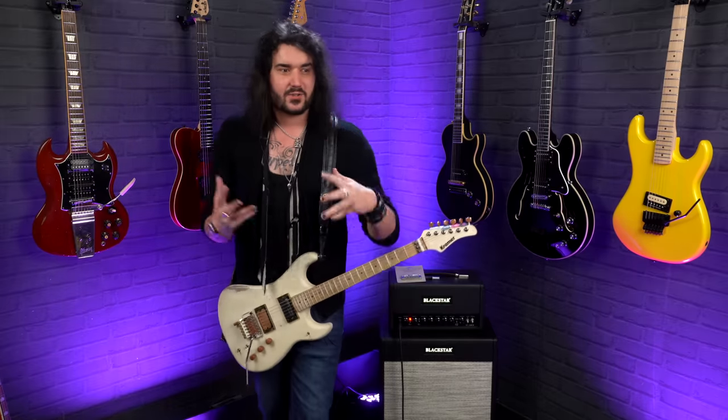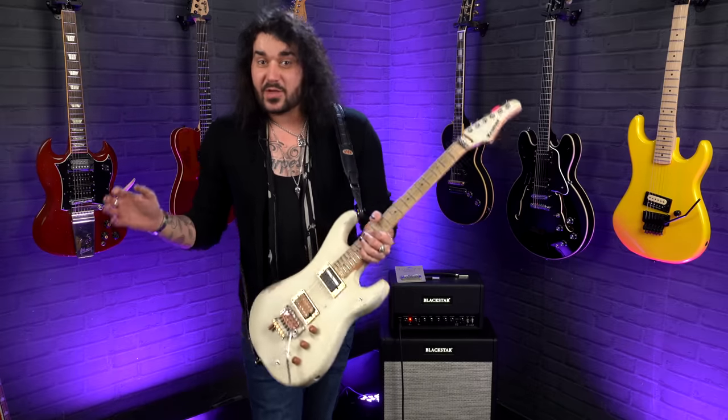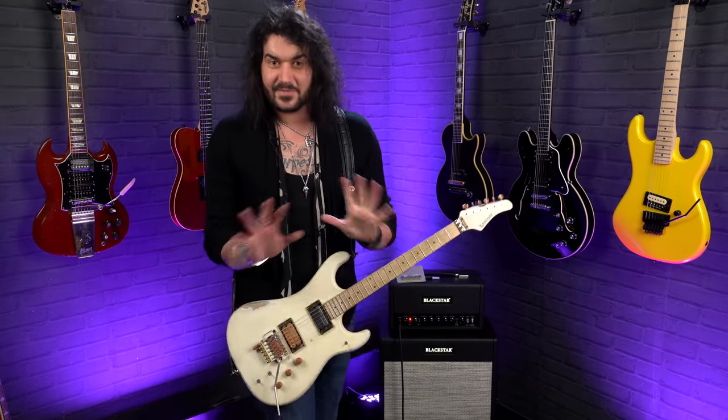They do cost around twenty to twenty-five pounds, which for their size is a bit of money, but you don't want your fancy guitar or your pride and joy hitting the deck. These are a life saver — they change the game and are a must-have in my personal opinion.